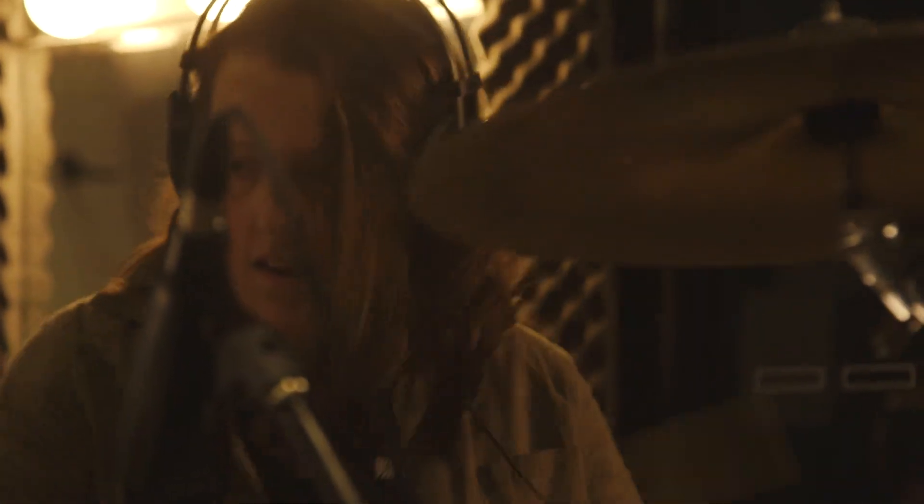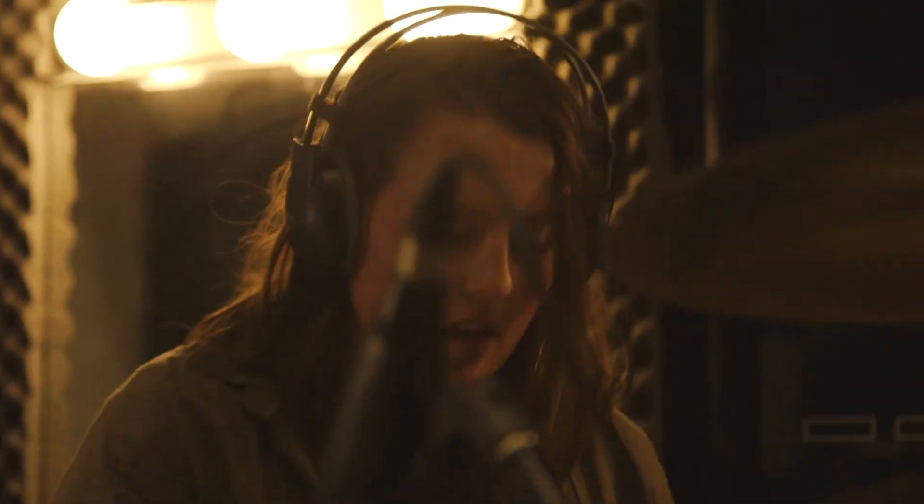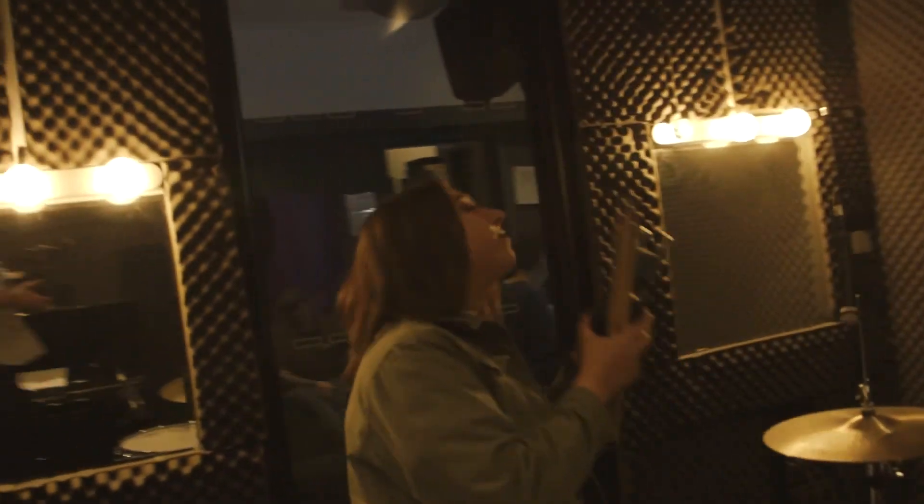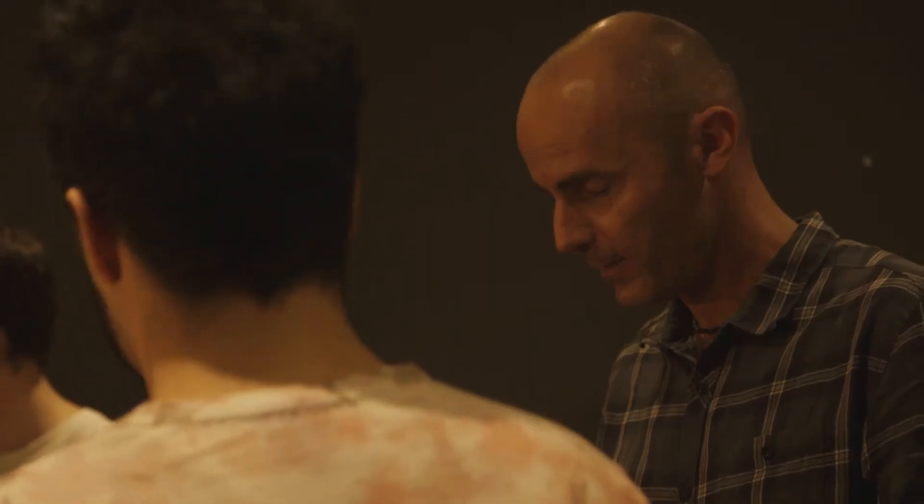It teaches you a lot about your own playing, being able to listen back to it with a click, and being able to see it lined up with where the click should be — where the grid actually is. I wish I was doing this when I was young. It would have been so good. You know, Kevin is such a good drum teacher — he's here all the time, so passionate about things. And then you've got someone who's coaching ensembles like Trav Dempsey from The Living End.